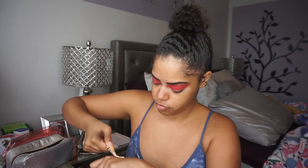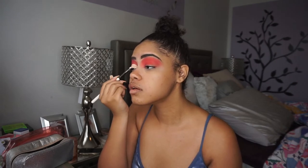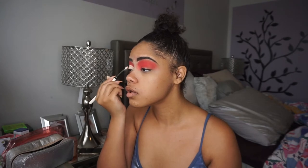We've got the red base going for the eye look. I'm trying to be extra today, so I'm going to use my LA Girl Pro Concealer in the shade Bisque to carve out my lid. I'm going to find a small flat brush to do that — this is a Kylie brush — it helps me carve out the lid easier. Carving it like so.